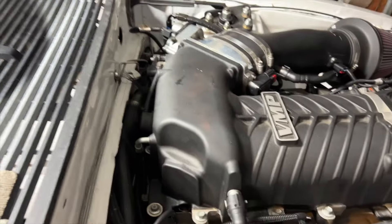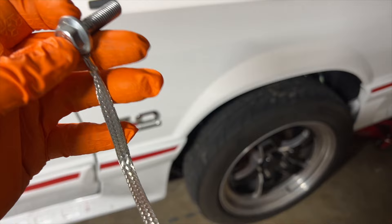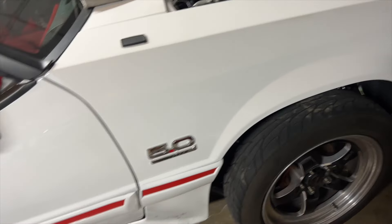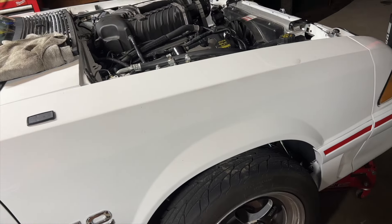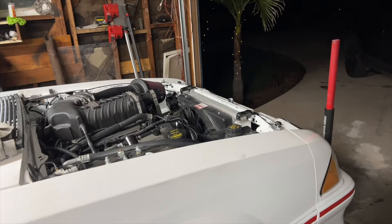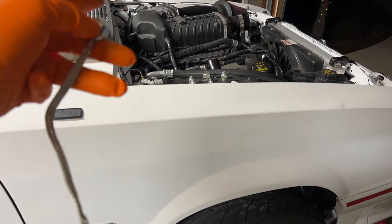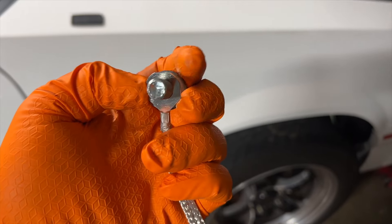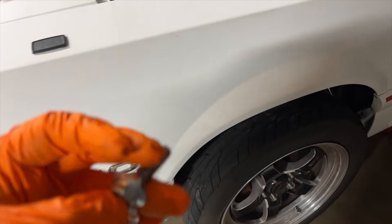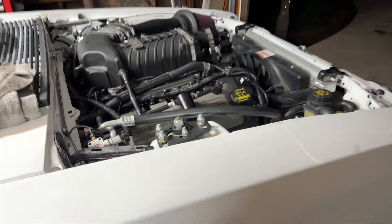Troubleshooting: we have the ground on the back of the block — I think to the head — but we don't have any other straps. I got this today. I'm going to put this on the mount, put it on the body, and see what kind of difference we have. I've seen where you put the key in, crank it, and if the test light comes on with it on the ground and one lead on a bolt on the block, it confirms a bad ground. This will be the second strap — one's on the back of the engine head and this one. Hopefully that fixes the problem.